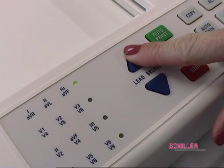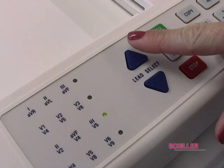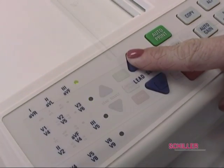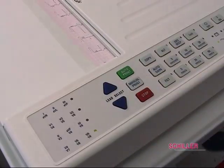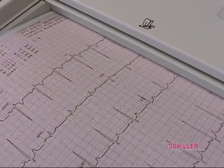On the keyboard, the left side LED indicator shows the lead group that will print in manual mode. The triangular keys up and down will change those lead groups. The green button auto start is for auto ECG. Manual print is for print out of the lead group indicated on the left side.